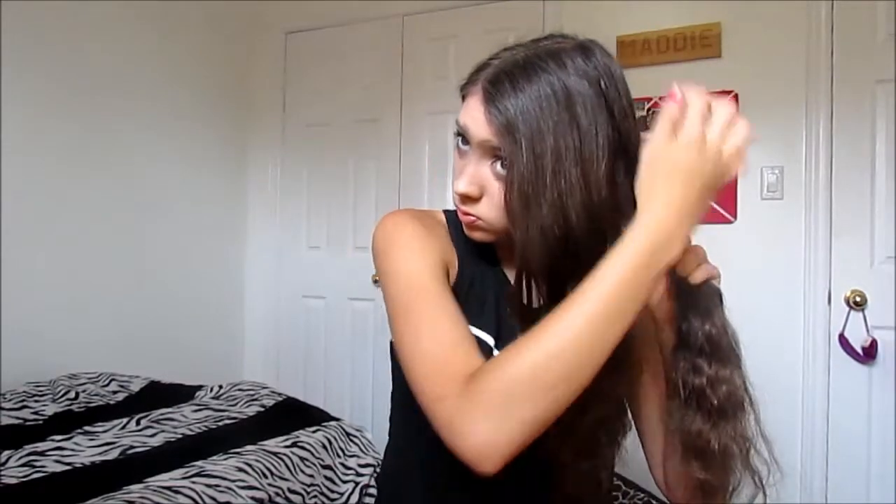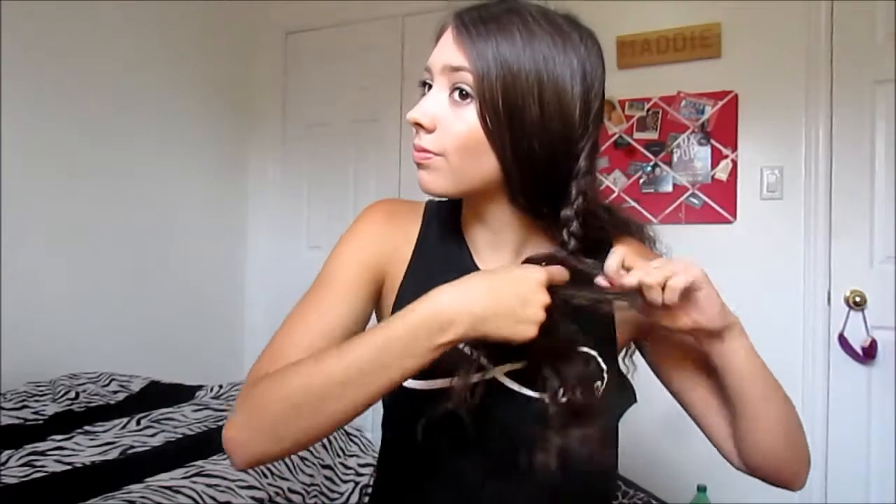Make sure the front of the hair isn't bumpy, because if it is bumpy it will look kind of rough and won't look as nice — I kind of like this one to be more clean. So then you're just going to braid that all the way down like you would normally, and once you're done just secure with an elastic.